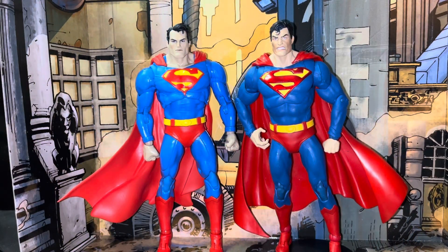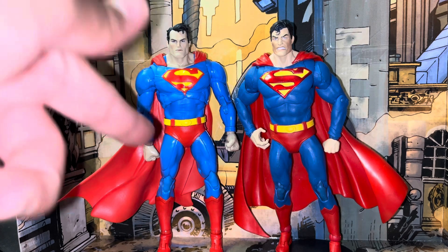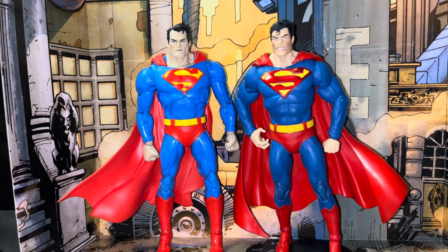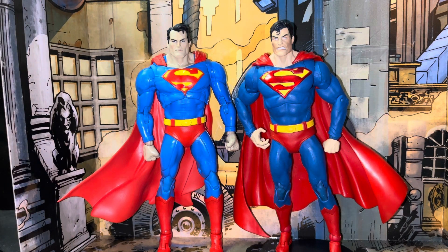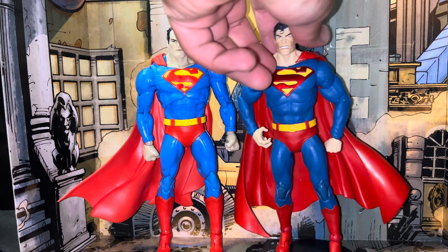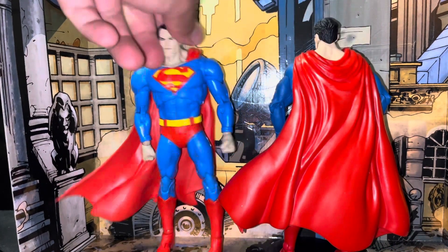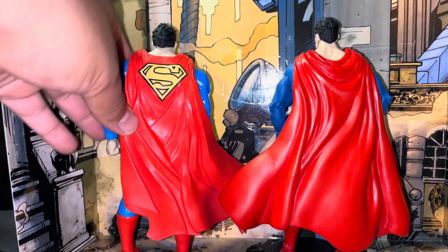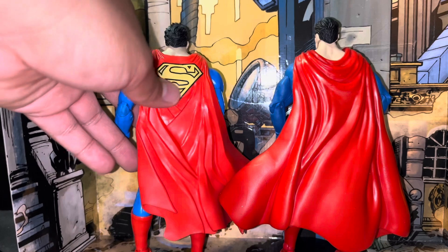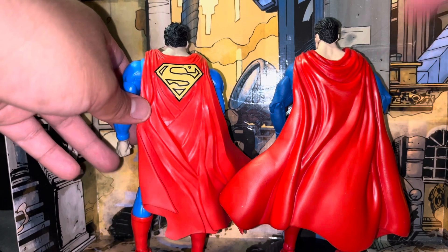So here we have a quick little side-by-side comparison of the old Superman and the new Hush figures. I like the colors on the new one a lot better, but this guy has a special place in most of our McFarlane collectors' hearts. What this guy has that the original was missing is the S on the back — a lot of people have been complaining about that, and we finally got it. It would have been nice to see that on this cape because I really like the cape on the original.